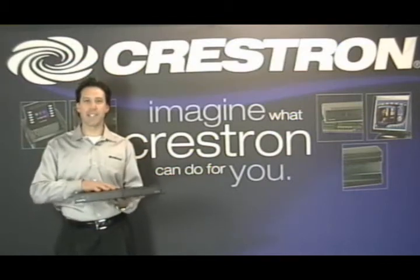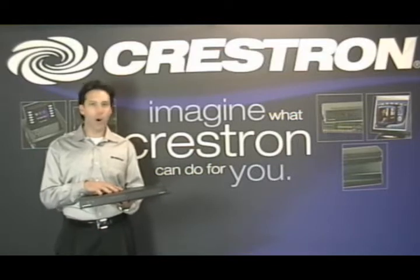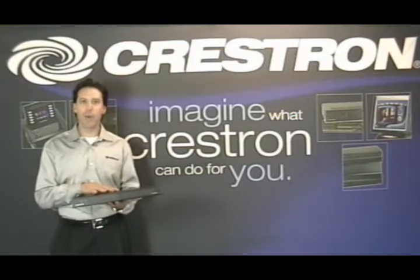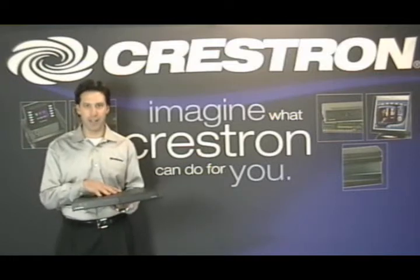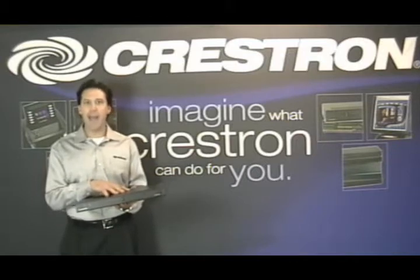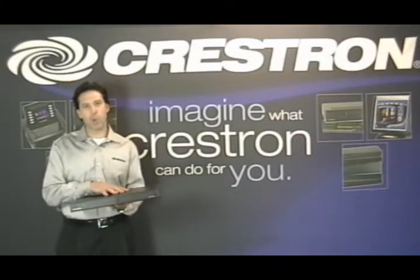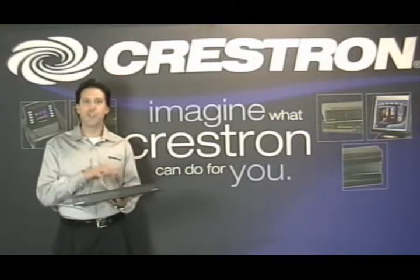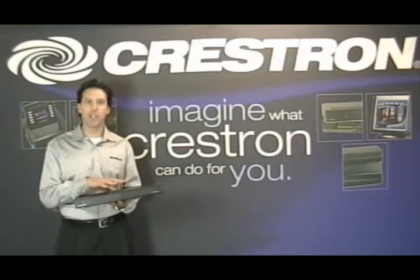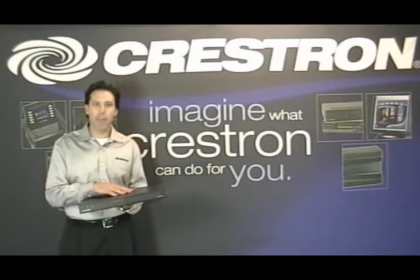Today we're introducing one of our most exciting new products, the Crestron iServer. It's already won EHCD Best New Product Awards. What makes the iServer so exciting is that it is the first audio server that actually uses the iPod as its hard drive. There's a real perception problem out in the marketplace — people don't understand why they have to spend thousands of dollars on a traditional dedicated audio server when they have all their music on an iPod already.